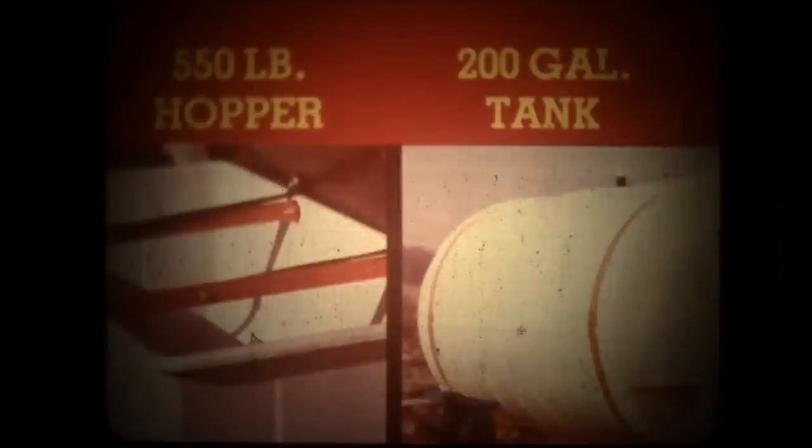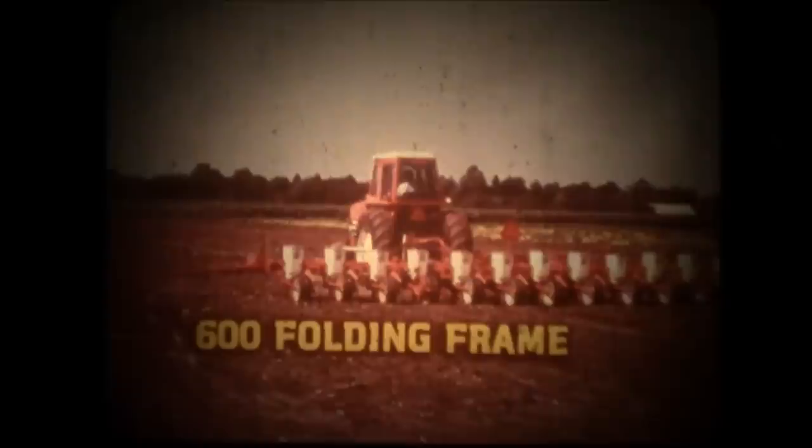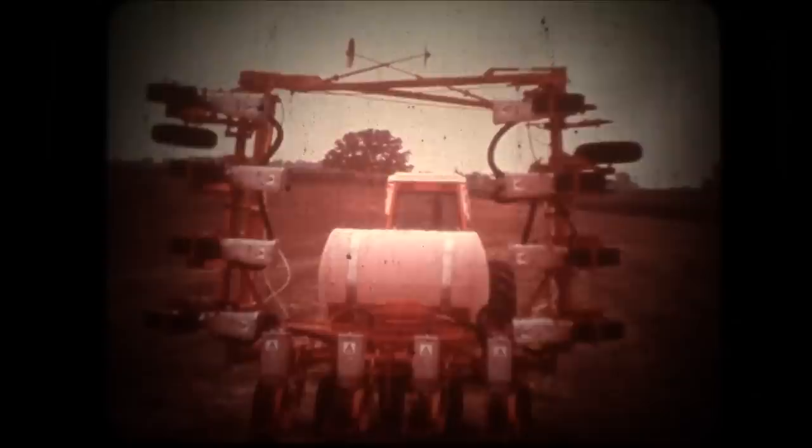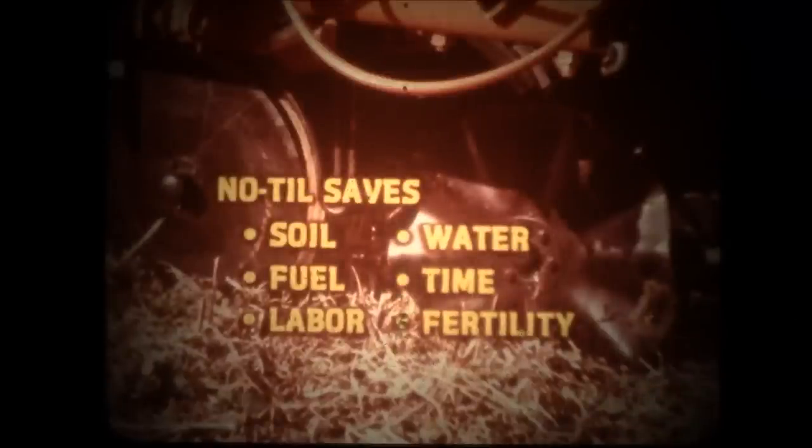For really big planting capacity, the 600 folding frame handles 8 wide or 12 narrow rows. Six transport wheels provide plenty of load-carrying capacity. Outer wings can float up or down 10 degrees to follow contours. A lift cylinder on each wing quickly folds it to a vertical position, and transport width is reduced to 19.25 feet. Like the 333, you can equip the 600 frame with no-till coulters for reduced or conservation tillage planting.